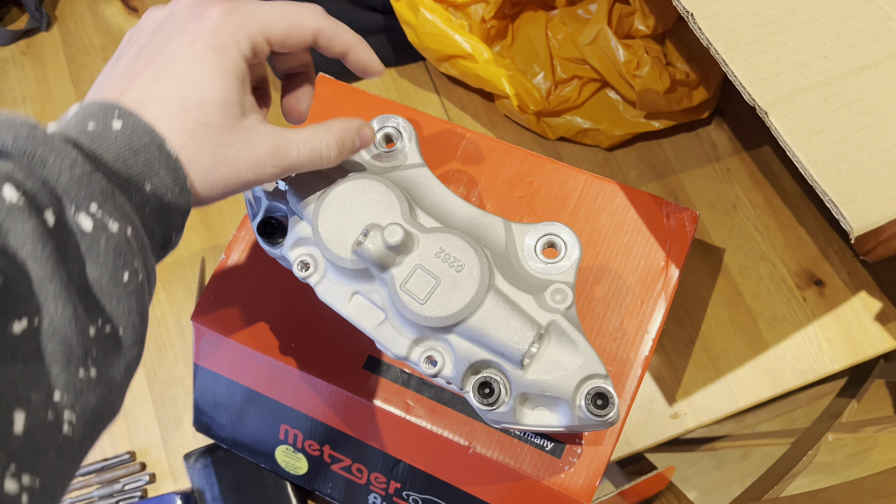But this disc is absolutely massive. Look at that — apparently these just about fit under 17s... or 18s. I don't even know what I've got on it, can't remember. Anyway, jack the car up, get the wheel off.